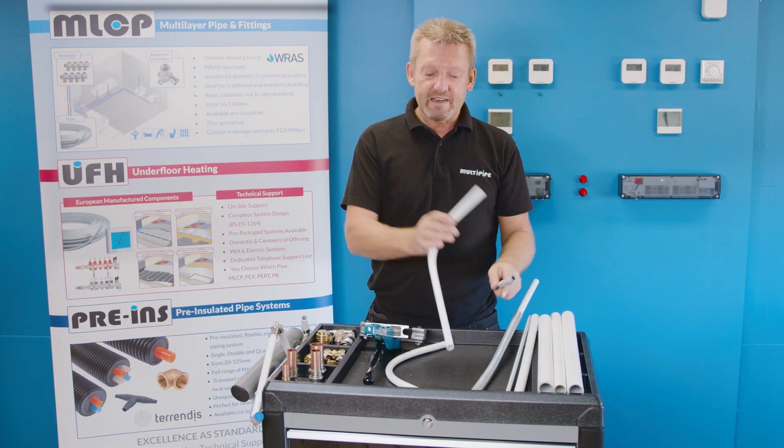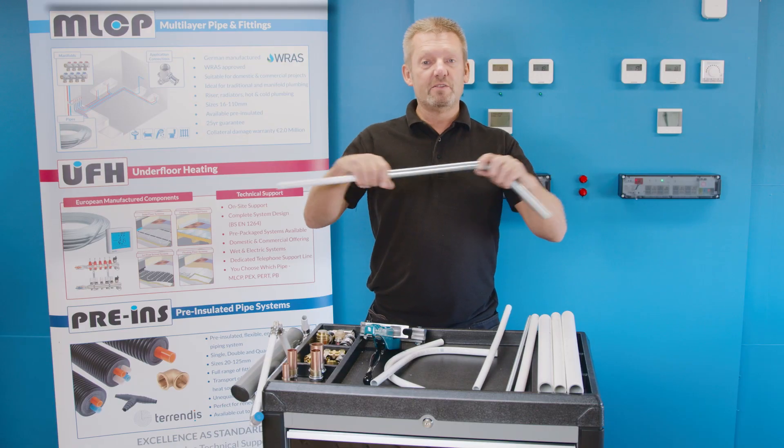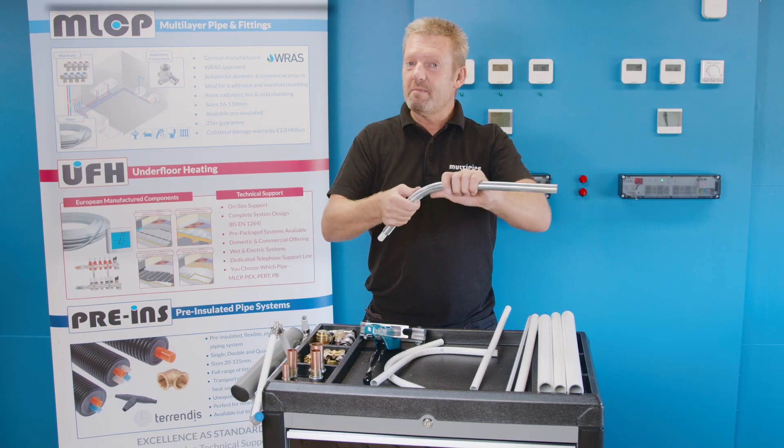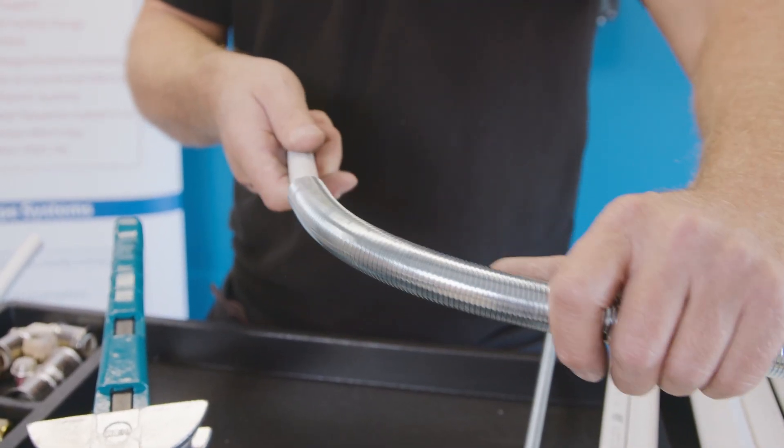If you wish to make that bend a little bit further away, then external springs can be used — sliding down the outside of the pipe, manipulating and making that bend to your chosen shape, and then slide the spring back up.